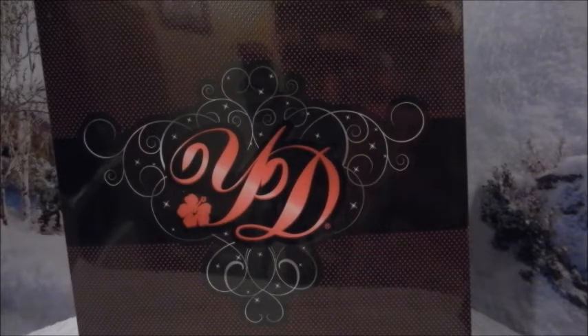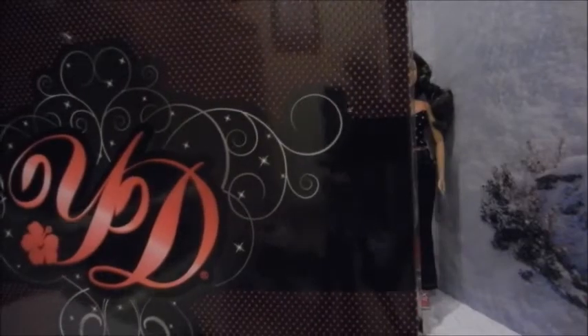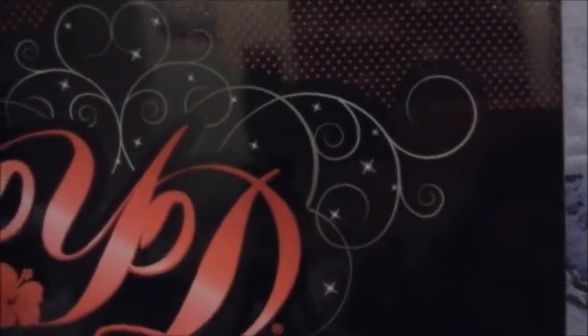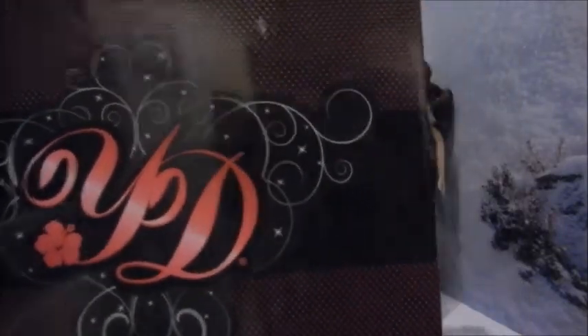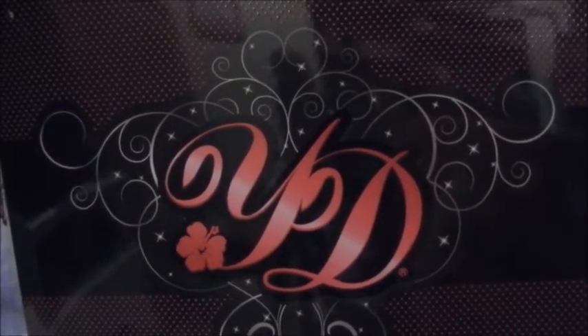I found out about U-Dolls back in August of 2015. This is the outer box, and YD stands for U-Dolls. I found out about them from Kickstarter — it was an up and coming company and you fund them to get them started. They created their website and finally went live in December.